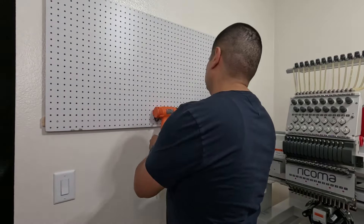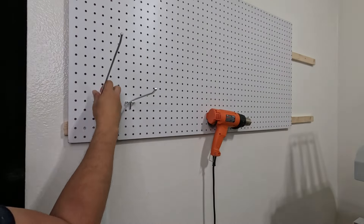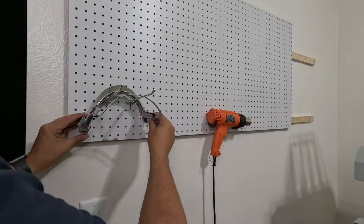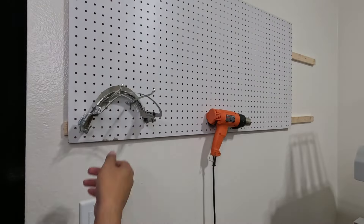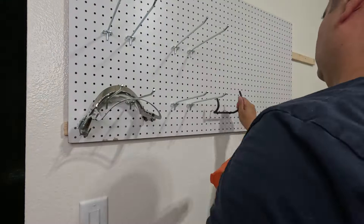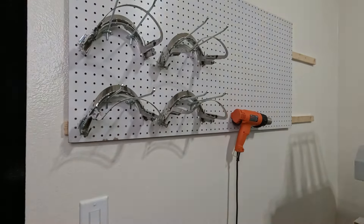Honestly, the hardest part is designing and lining up all your pieces and tools so everything looks nice and is in a location that's easily accessible. After about an hour of moving stuff around, this is how the wall is looking.